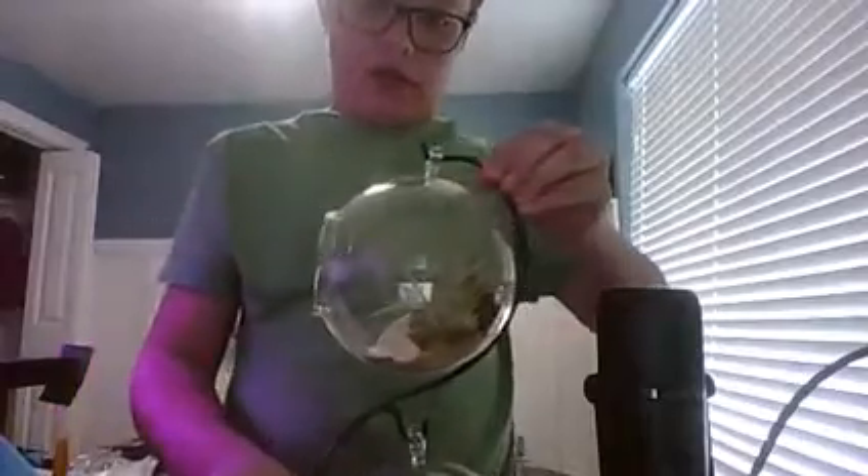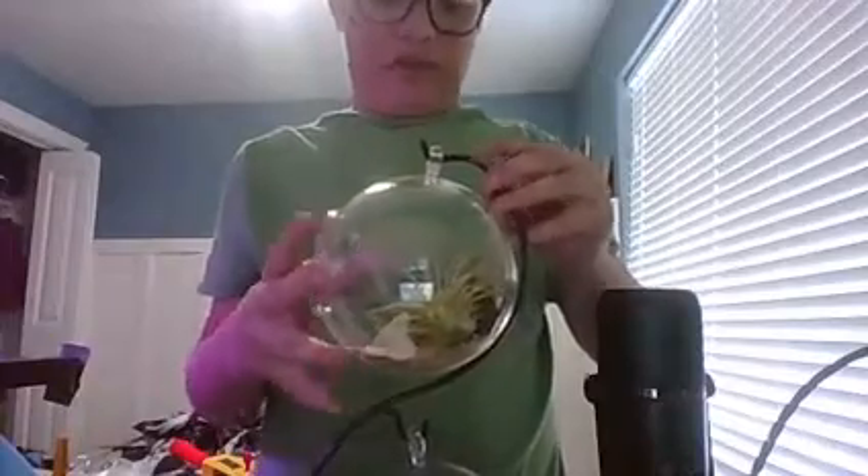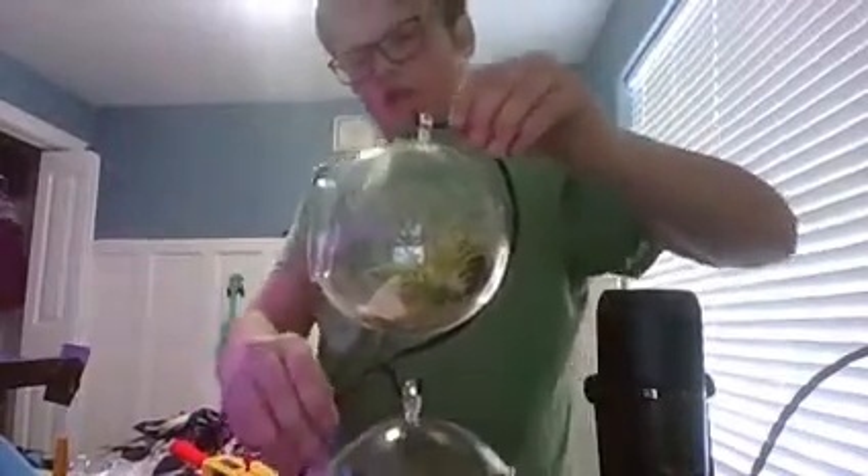I got these cool plants called air plants. They can grow without any water — all you have to do is once or twice a week, just soak them in water for about 10 to 15 minutes, and that's all they need. Then you can put them back in their terrarium and they'll be just fine. I also got another terrarium.